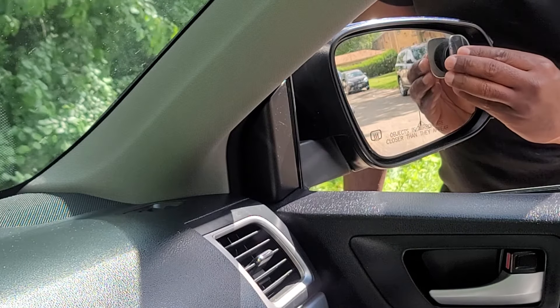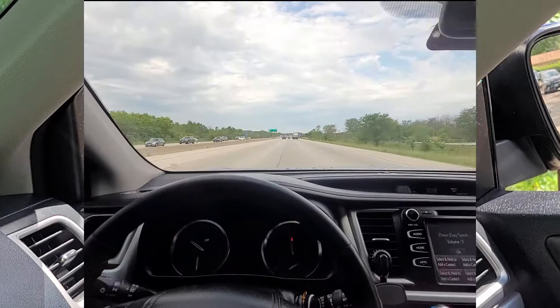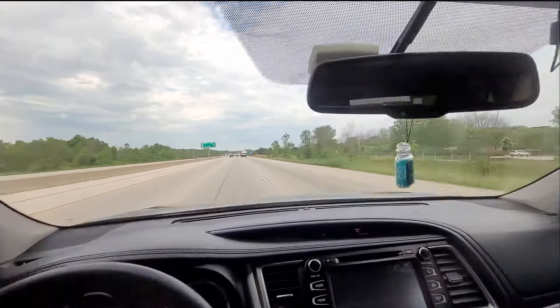Before I get into showing how to use blind spot mirrors on a vehicle, take a look at this scene on the freeway showing blind spot mirrors in action.